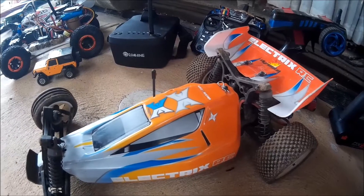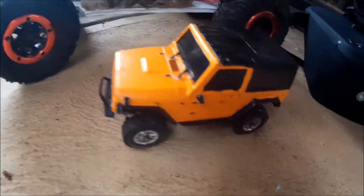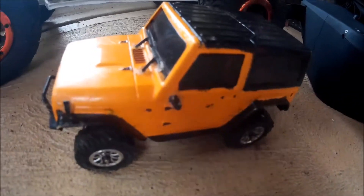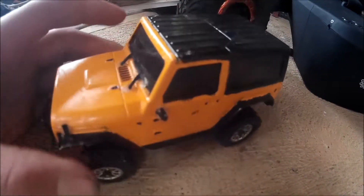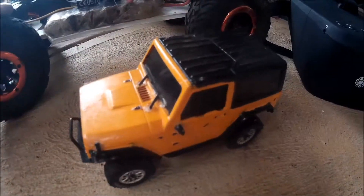The next car is my Lando Mini Hunter rock crawler — it's the Jeep one. It was a very hard build, took about eight hours. It's practically a mini version of the SCX10 — it's got so many parts and a nice hard shell.